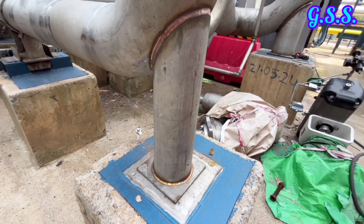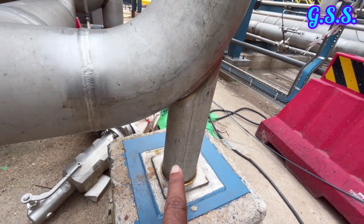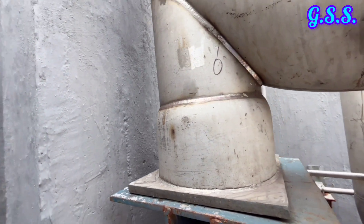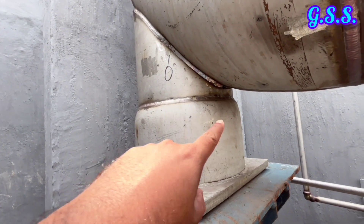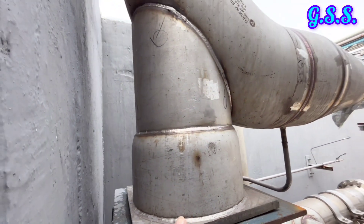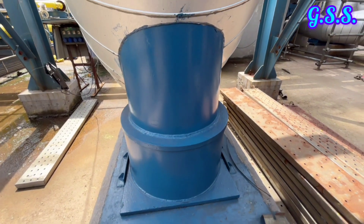This is a simple trunnion sliding support on an elbow using one pipe piece and one base plate. This is a trunnion sliding support on a large diameter line with adjustable height. The top trunnion pipe is inserted inside the bottom trunnion pipe and welded after height adjustment at site. This is a guiding U-bolt type support.